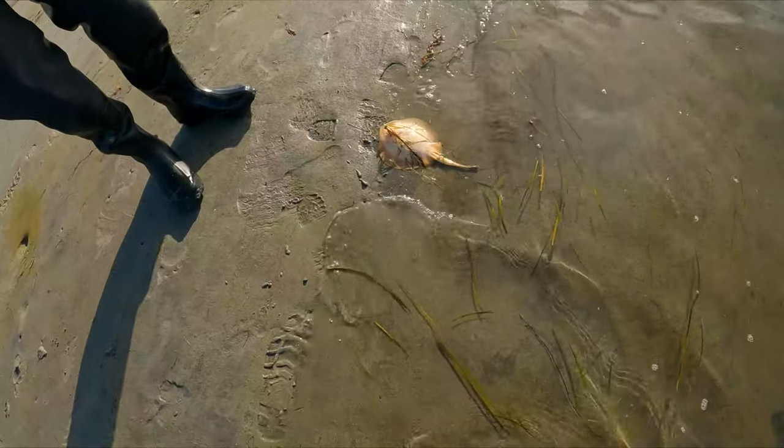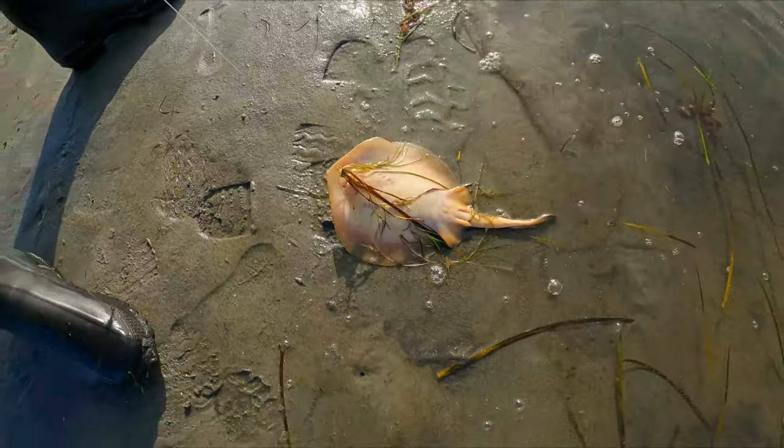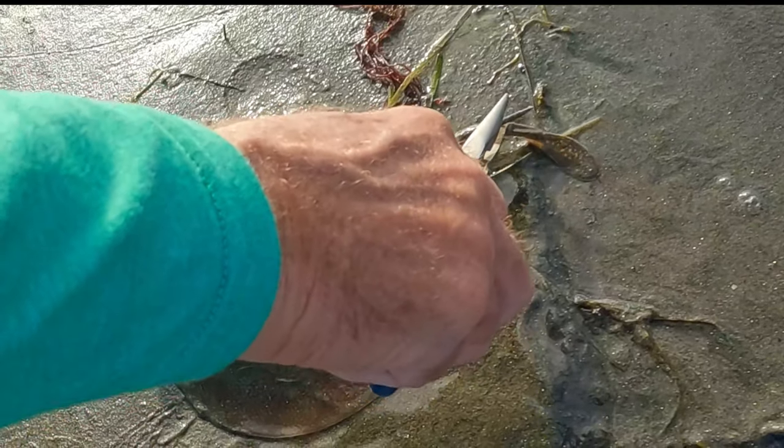Lucky for me, I had the man Mike himself with me to put his life in danger to show you guys and me how these little stingrays sting. Mike used his pliers to gently pull away the barb from the stingray's tail so you guys can see — when they sting you, they let that barb shoot out from their tail right into your foot.